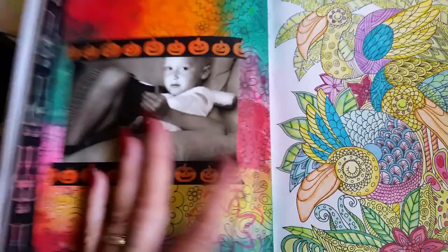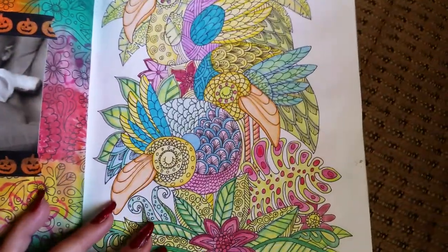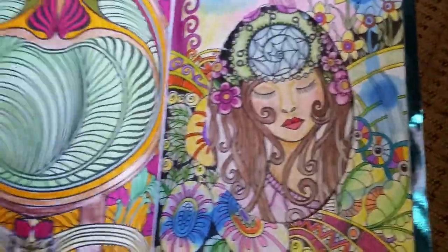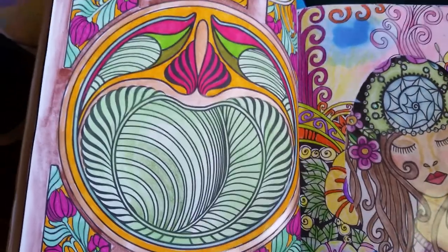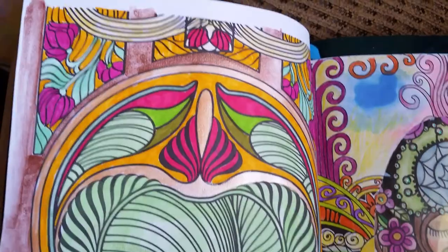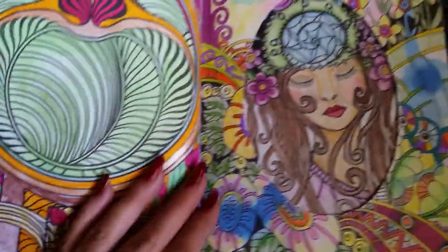I covered it up with a picture of my grandson and some washi tape. It's not going to go in a museum, but it's still something meaningful to me, and that's the most important thing. I think everybody enjoys showing what they've done in their books and how beautiful they are, but really it's about how it makes you feel — the relief you get.